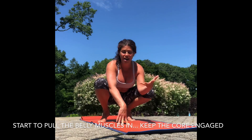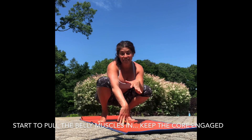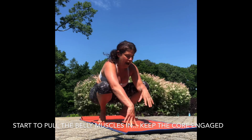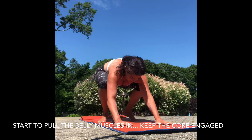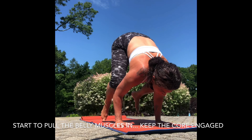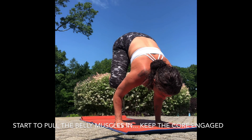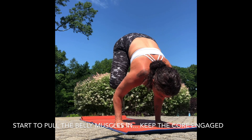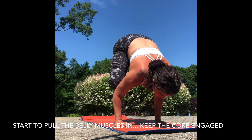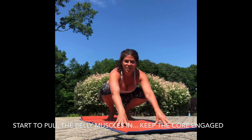After you practice that a few times, work on getting your knees more to the back of your arms as high up as you can. Squeeze in, shift the weight forward, and then work to lift your feet. Keep pressing through those finger pads and gaze forward and up. Then you can lower it down.